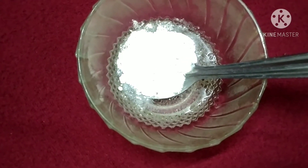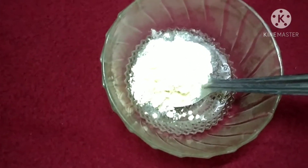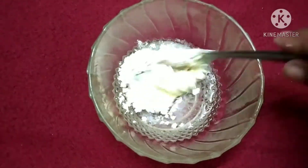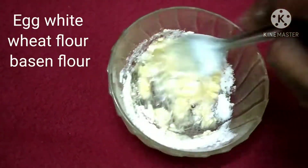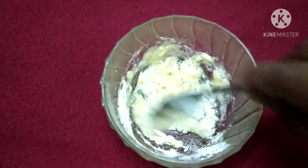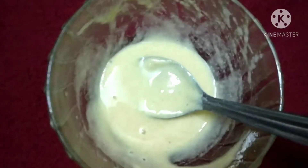The egg white is white and will affect skin whitening. The skin whitening benefits are rich in protein and help with skin whitening. The skin cells can benefit greatly from this.